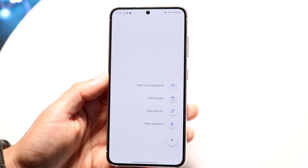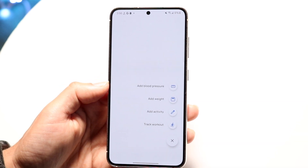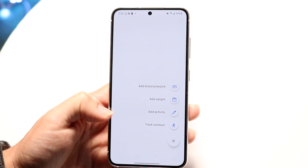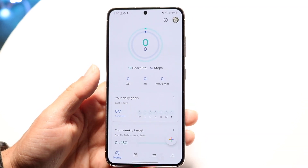If you click on this plus button right here, it's going to allow you to add your blood pressure if you're tracking that, your weight, your activity, and your workout as well. So you can add all that stuff right in here, which is really cool.